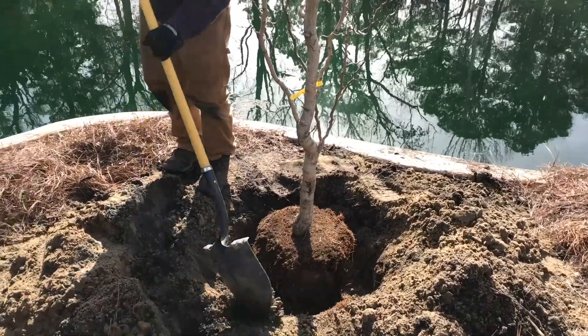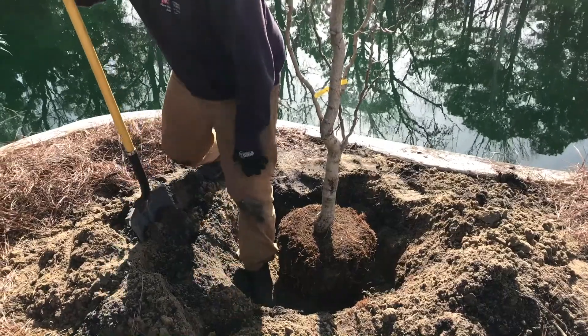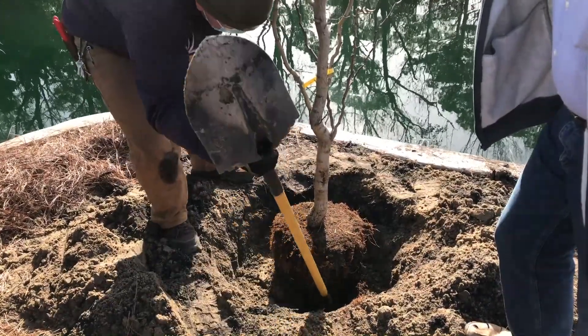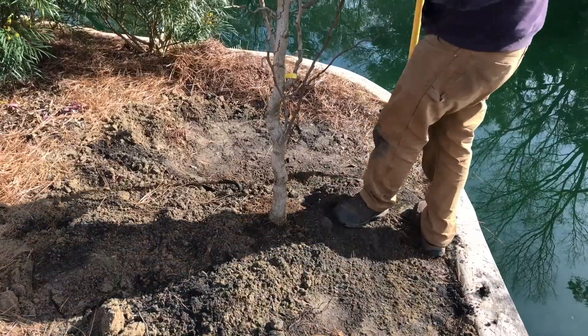Backfill the hole with the native soil in stages, using water, tools, and your foot to make sure all the gaps are filled. Keep soil off of the top of the root ball.